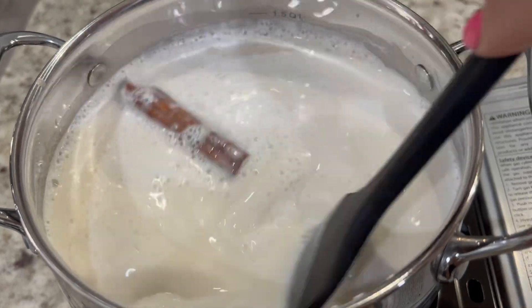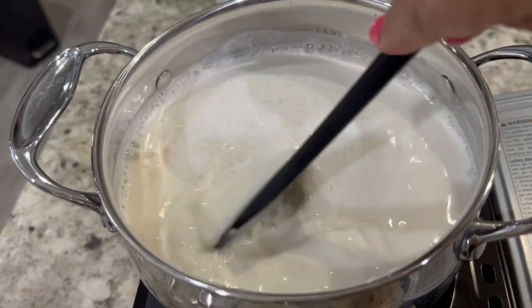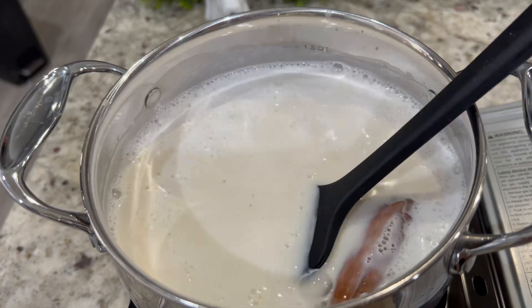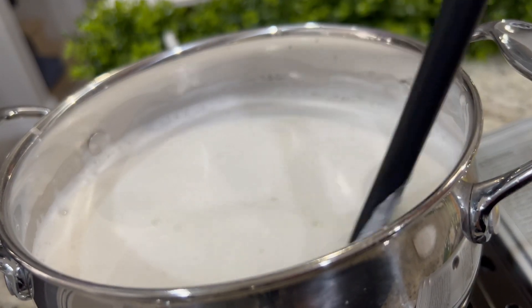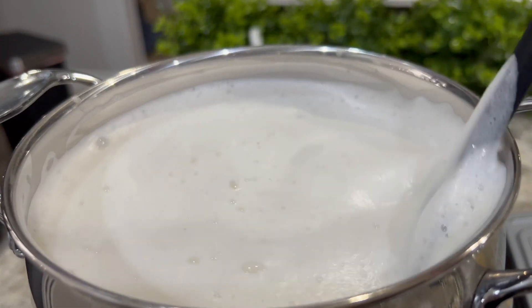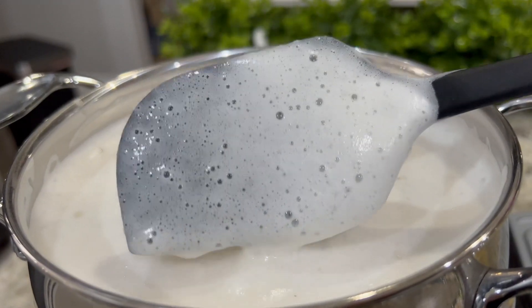Preparing cajeta can be a little time-consuming because the cooking process can take a little bit over an hour. During the process, you want to stir frequently so it doesn't spill and it doesn't stick to the bottom of the pan. This part is very important because if it does stick, you're going to have little white blobs in your cajeta, and it will not have that smooth consistency that we want.